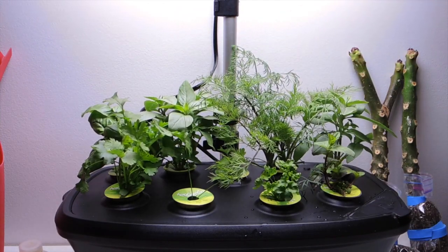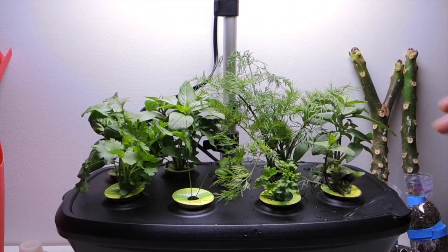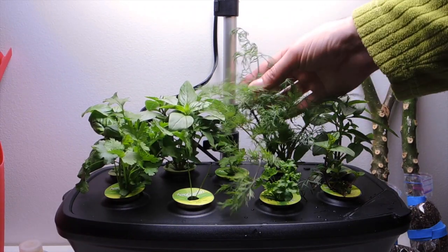I was just touching the dill and now it smells so dilly in here. Oh, it smells so good. I think dill is one of my favorite herbs to smell — that and anything lemon.